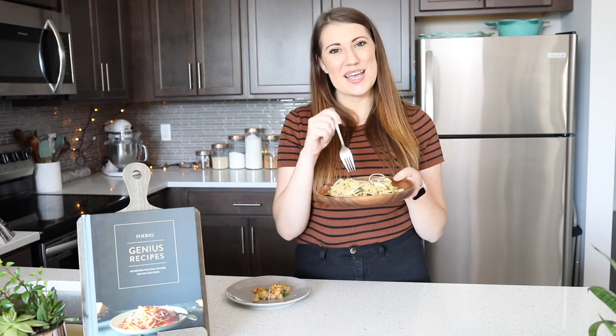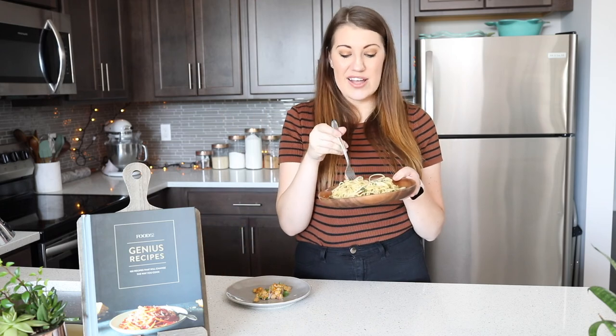Alright guys, thank you so much for sticking around to the end of the video. I will see you guys next week — make sure to like and subscribe, and I'll see you next time.